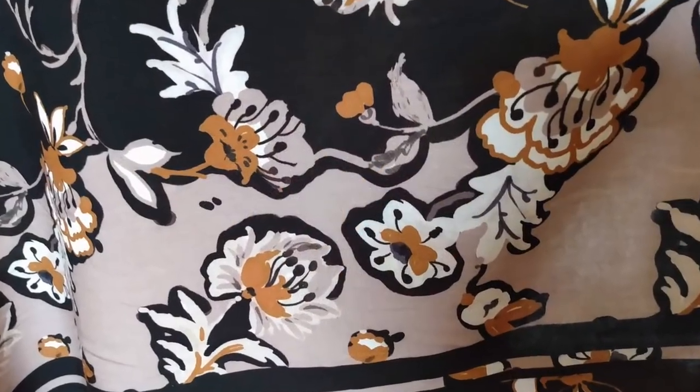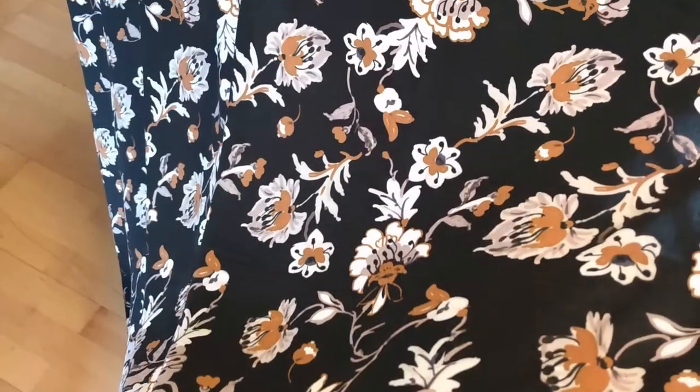Gathered skirts look best with lightweight to medium weight drapey fabrics. I'm using a rayon here — see how flowy it is?